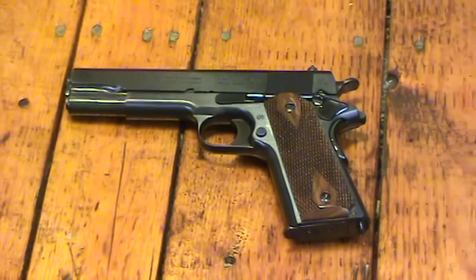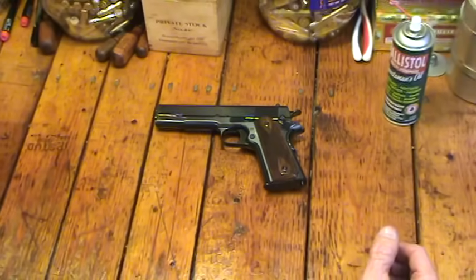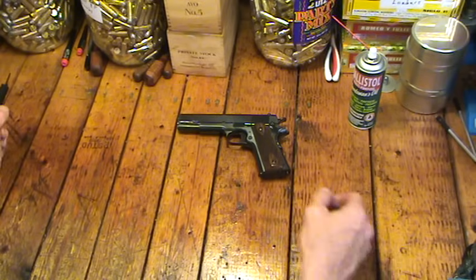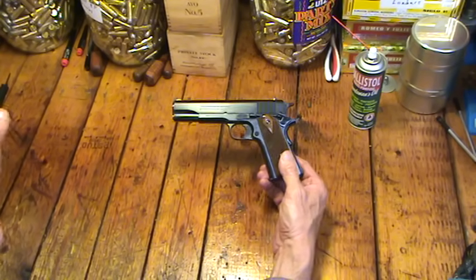Hey, Hickok45 here. I get a lot of requests to do field stripping of the 1911, so I brought out the World War I replica 1911 and thought I'd use it to show you how I field strip the 1911.